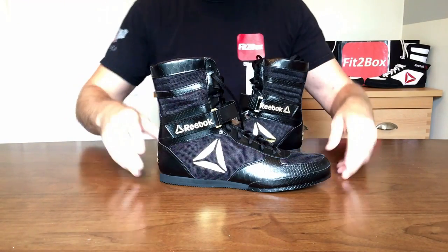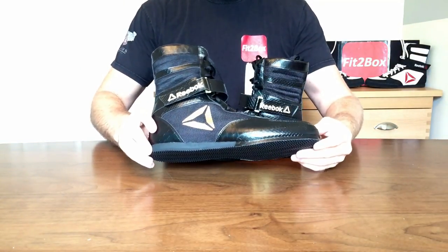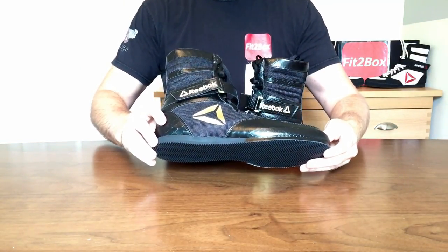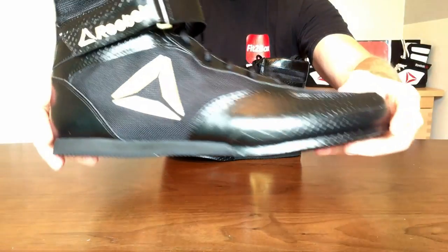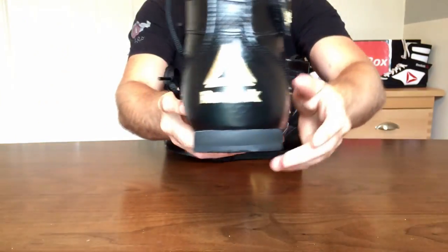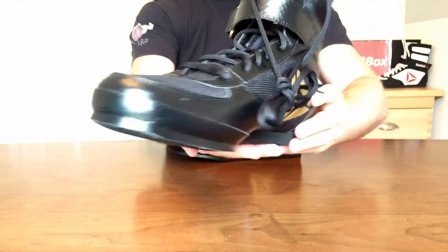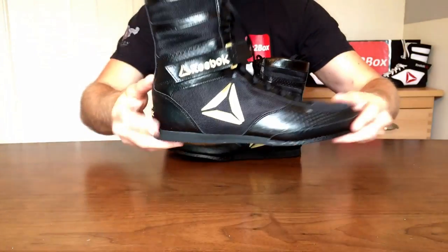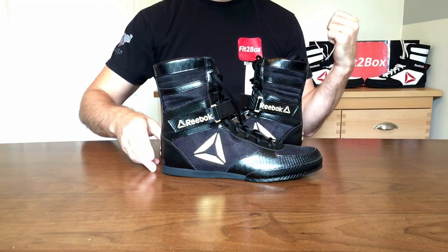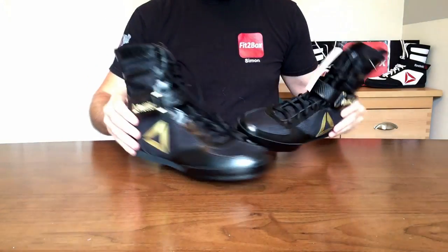I saw a picture of these and I thought wow, and I went straight onto Reebok's website. There they were, ready to order, and I was straight at the checkout on the online store. I didn't mess about — I really do like these. I've done reviews on the channel of the other Reebok boots and I liked those too.